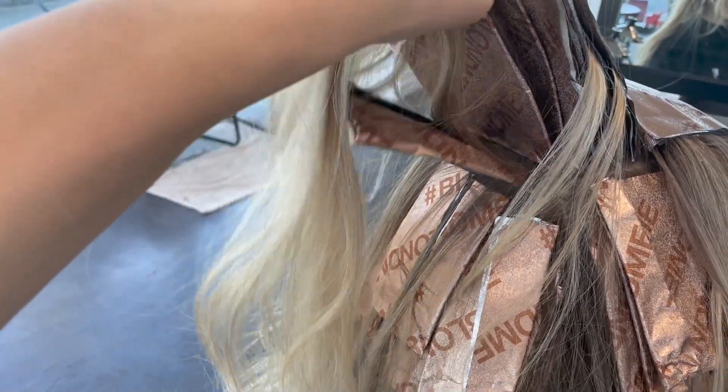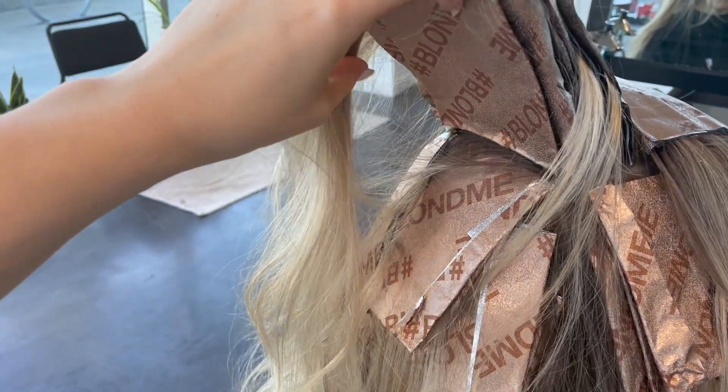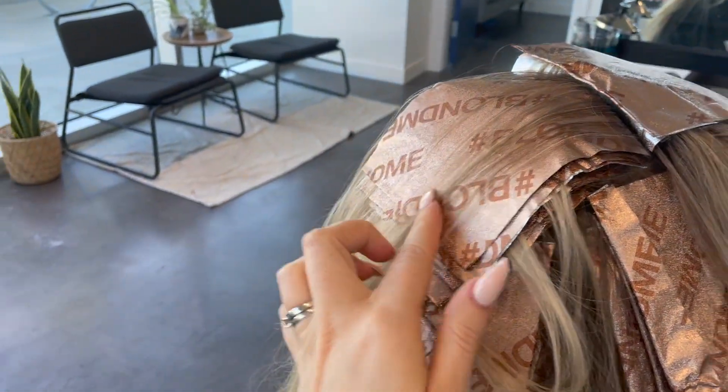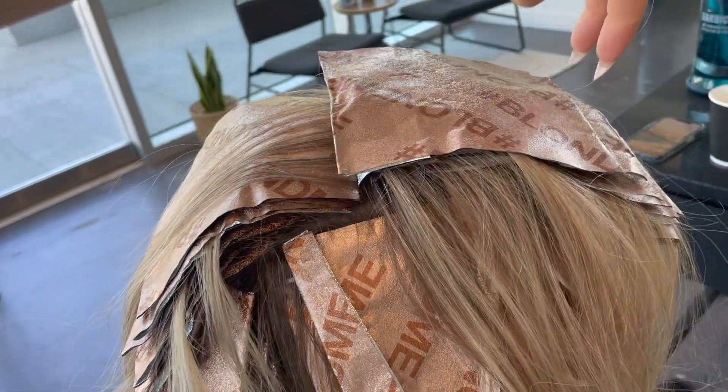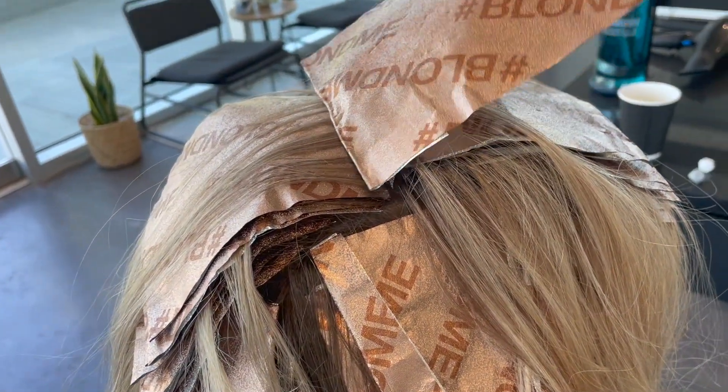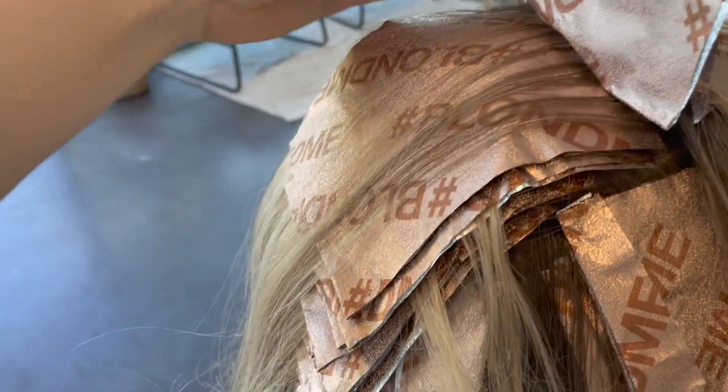This area right here is the crown, and it gets really, really hot. So when you first start putting in your foils along the crown, always make sure to place them a little bit further down than you would think, rather than going super close to the scalp, because they are going to shift a little bit.